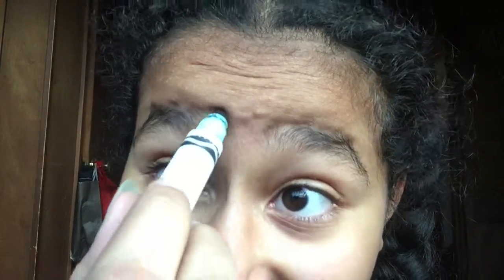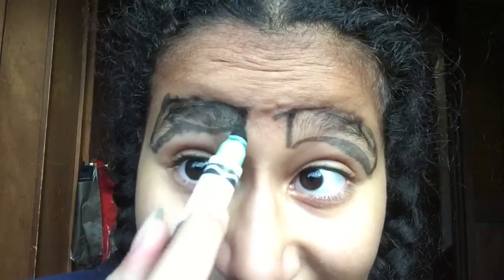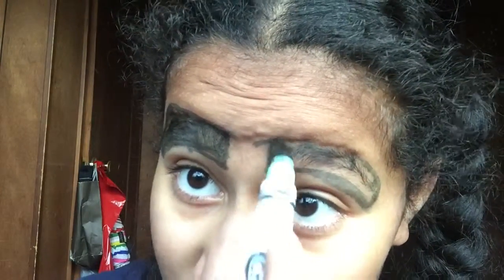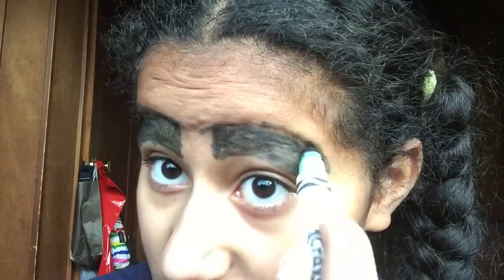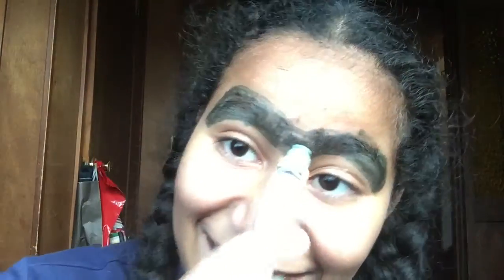Okay, so what you're gonna want to do... And then you can keep doing the thing — one, two. Oh, this is lovely. Yeah. Just filling it in, just filling it in. I don't know what I'm doing.